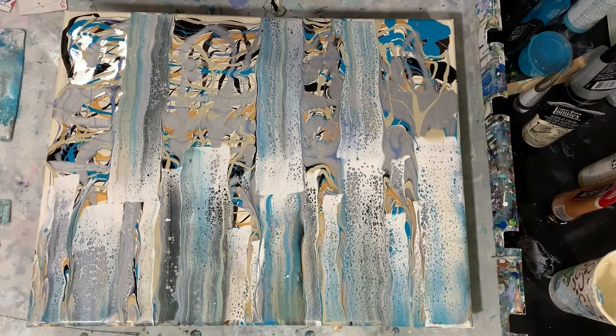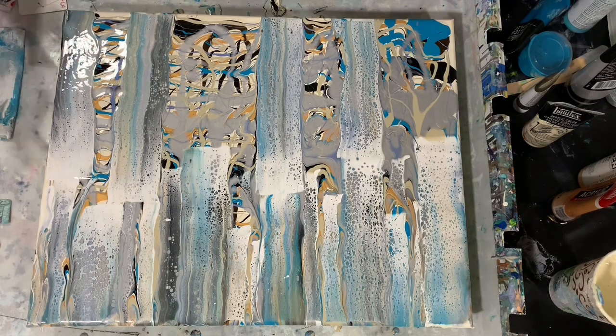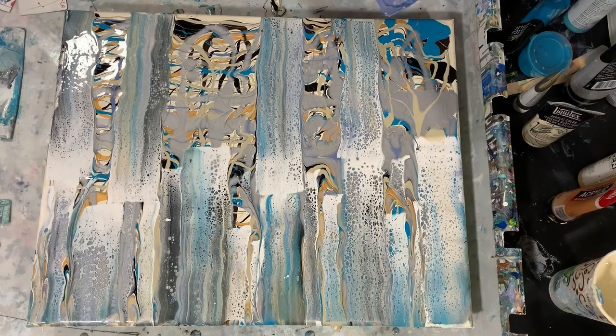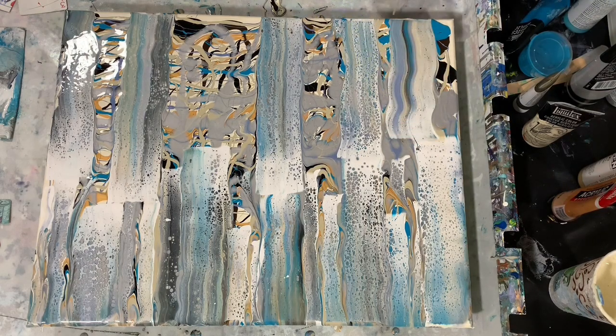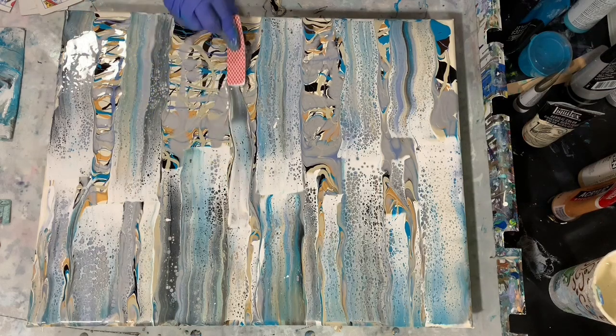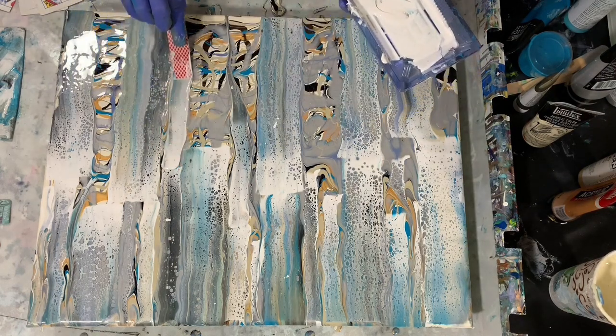When your card starts getting a little saturated, you can use a new card. I'm going to put more cell activator in my tray. Just going to give it a little bit different look here.